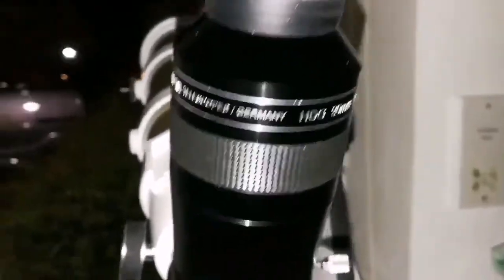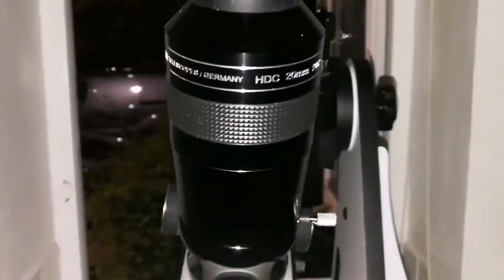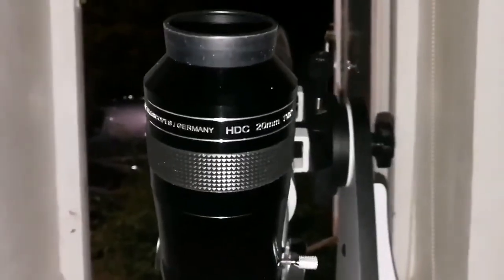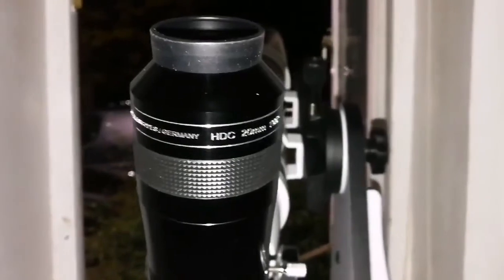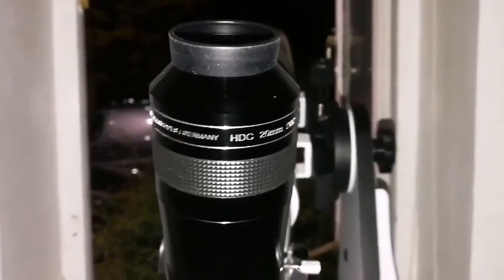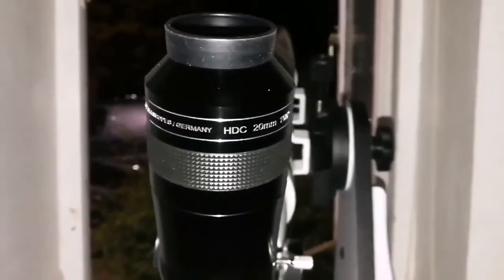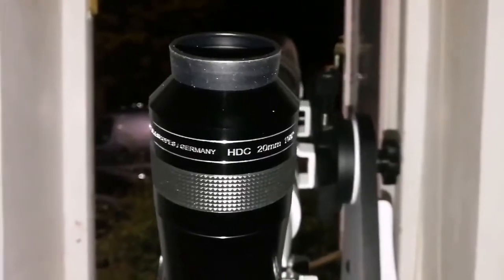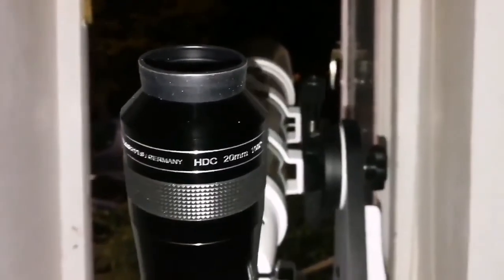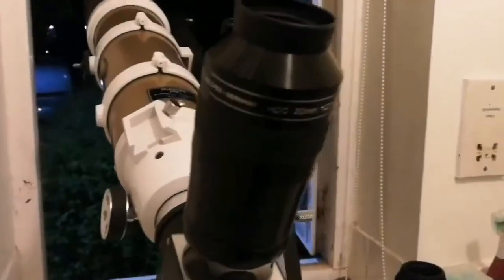It is very unfortunate that this eyepiece is out of stock — we cannot find it. So if you find it, just buy it. This is good, I'm telling you. It's better than or as good as the Explore Scientific, and reputable observers have said that. It doesn't justify paying £500 more to get the TeleVue Ethos — this APM gives you what you want.